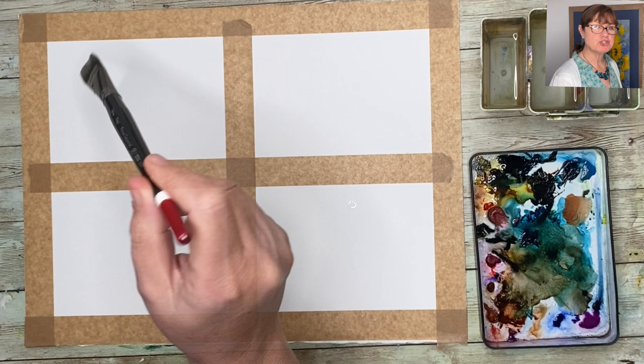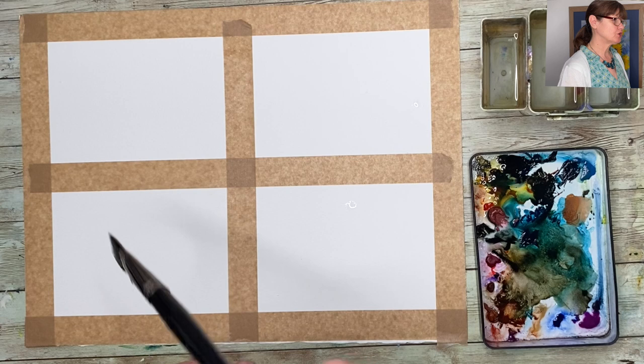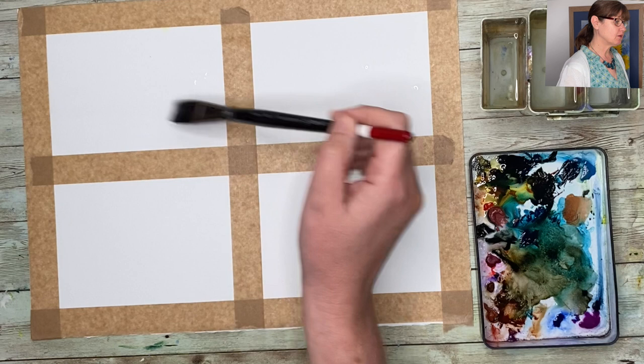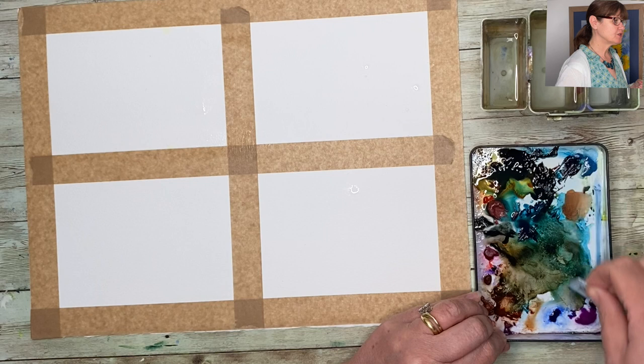I'm using a flat brush and I'm wetting the top left-hand side with just some clean water from my trio pot. All the materials I'll be using can be found in the description below. I'm just drizzling water here, trying to be really loose, painting it in the sky area and then down towards the bottom of the tape, really loading my brush and trying to be creative just with water. You can choose your bits and leave little dry areas, which is really helpful because you can do quite exciting things with that.